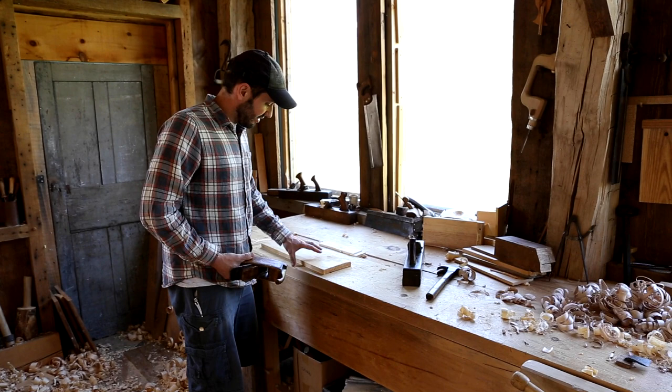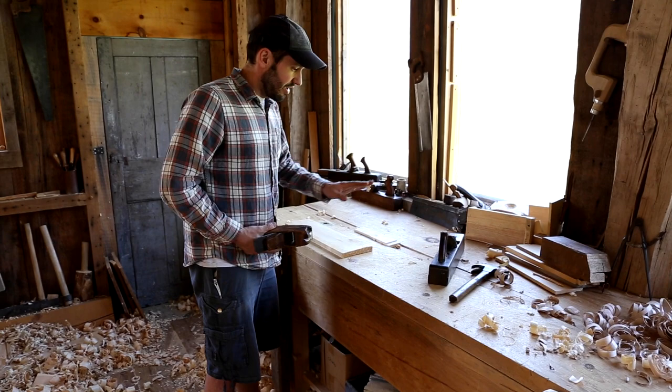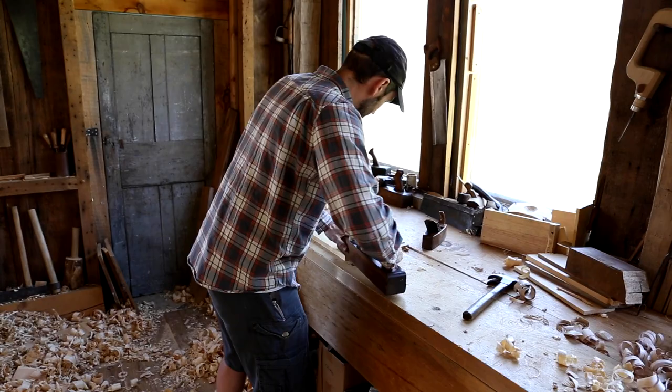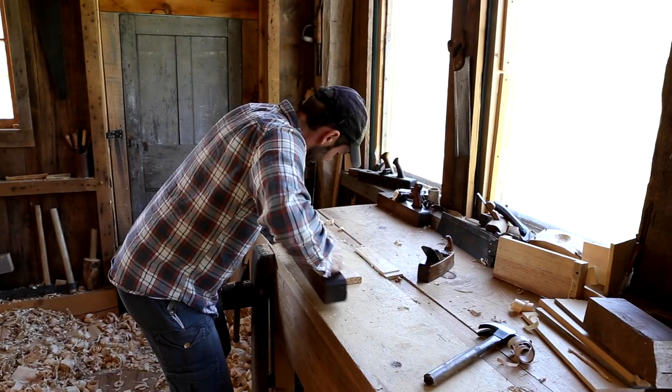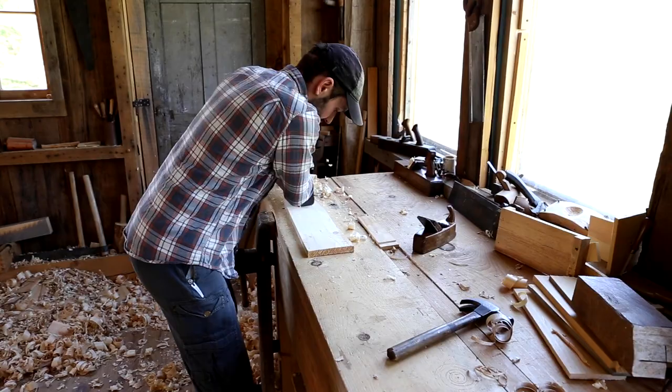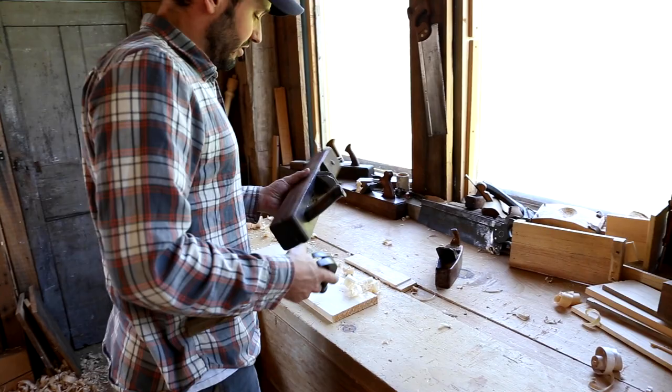Both these tools are intended for the same purpose, which is a lot of stock removal. So if you're starting with a board that's rough and you need to thickness it — you need to remove a quarter of an inch across the whole surface — these are the tools you'd go to. If I'm using a fore plane, we just put the board against the stop and start taking passes. You can see very quickly how we're removing all the rough surface, the milling marks, and everything else.